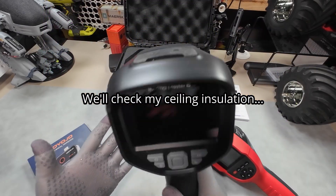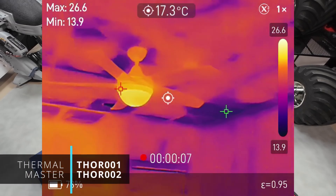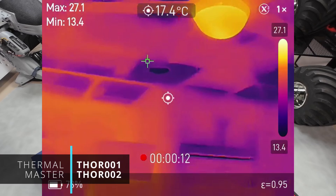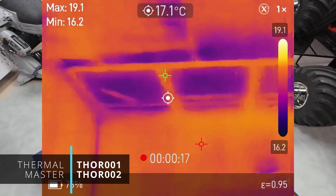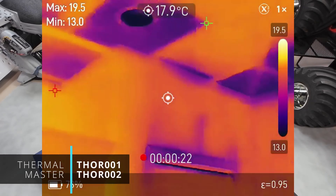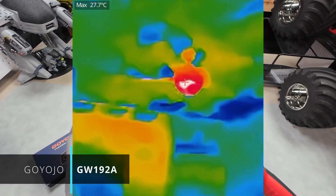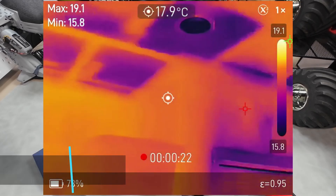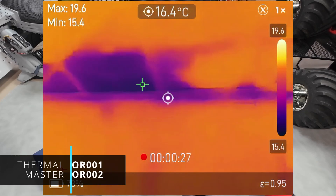Next, checking home insulation — and this was a shock. I knew it wasn't great from being up in the roof, but wow. Basically, the builder couldn't be bothered getting insulation right into the corners, so any heat I'm paying for is just being sucked right through the plasterboard. Quality Australian house building. These are huge glaring gaps, so all the cameras were able to see this, including the super cheap Goyojo, though the Thor really illustrated the point, allowing me to see exactly what was going on.